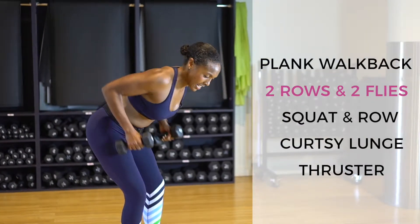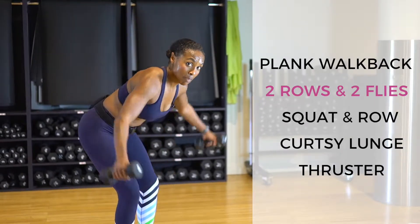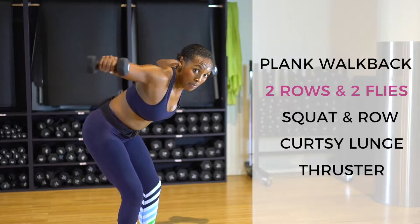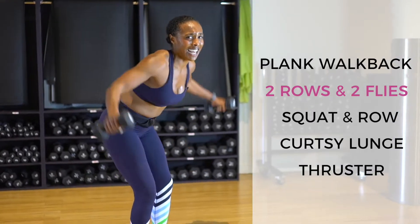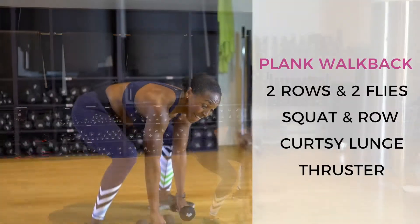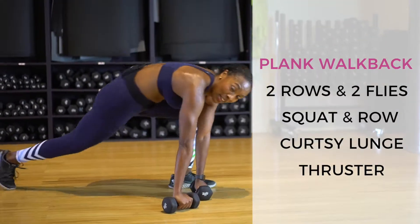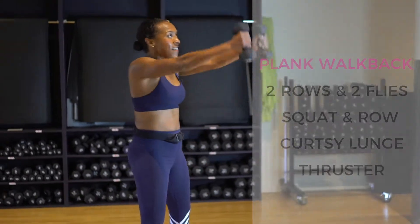Two rows, two flies. On these rows and flies, make sure you're sucking your tummy in so there's no pressure in your lumbar spine. That lower back doesn't feel any pressure at all — it's the upper back. Making your shoulder blades kiss every rep. Last exercise — that walk back, we have five, and we've made it up the tower! That's one, two, three, four, and five. Excellent!